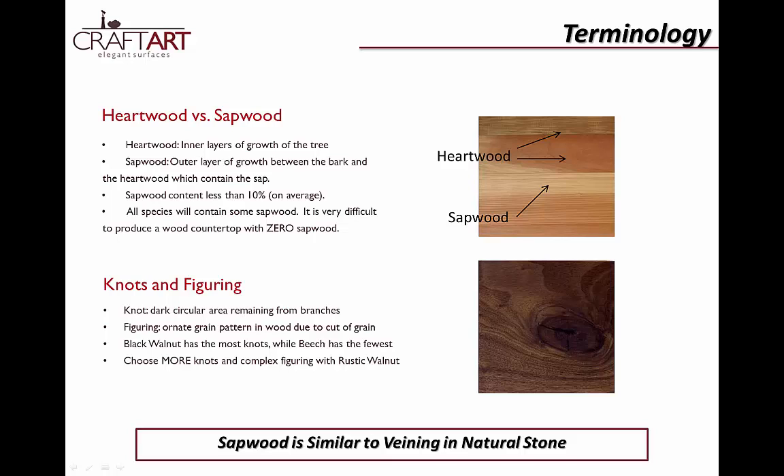All species contain sapwood, and its most contrasting effect is exhibited in walnut and cherry, while it is least apparent in maple and beech. Knots also follow this rule. You can choose to display more or fewer knots, figuring, and general variation by your choice of construction style. CraftArt doesn't stain any of our countertops except for a few modified finishes, so pick the species that has the color that works best for you.